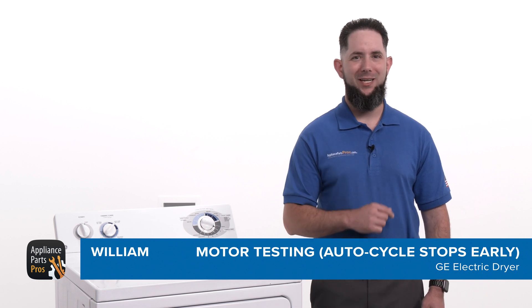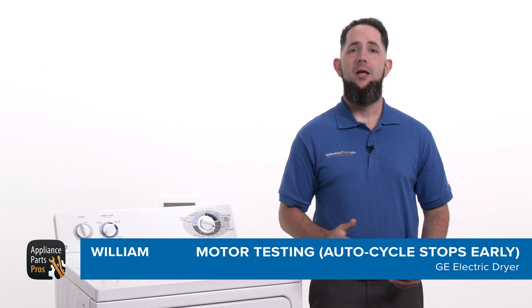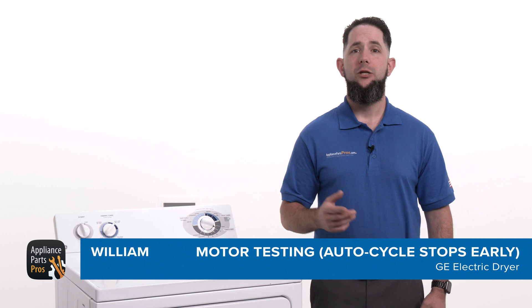Hey, I'm William. Today I'm going to show you how to test the motor on a GE dryer that stops the auto cycle too soon. The motor converts electrical energy into mechanical energy to rotate the drum and circulate air through the dryer so your clothes can dry.